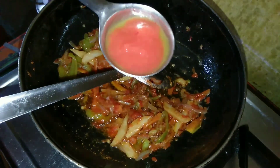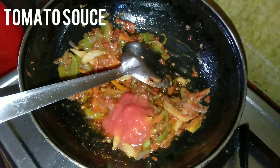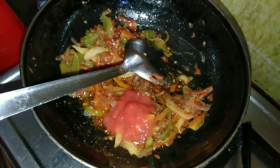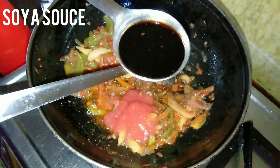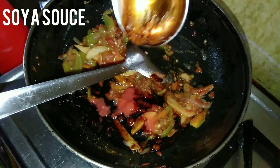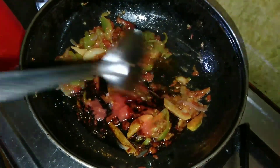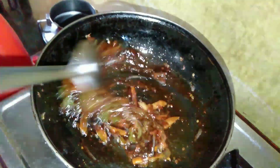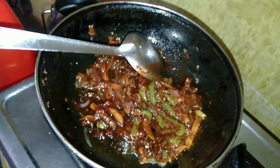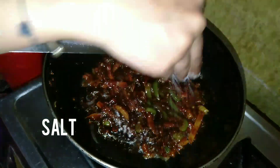Add 1 tablespoon of tomato sauce, 1 tablespoon of soya sauce, and then add salt as per your taste.